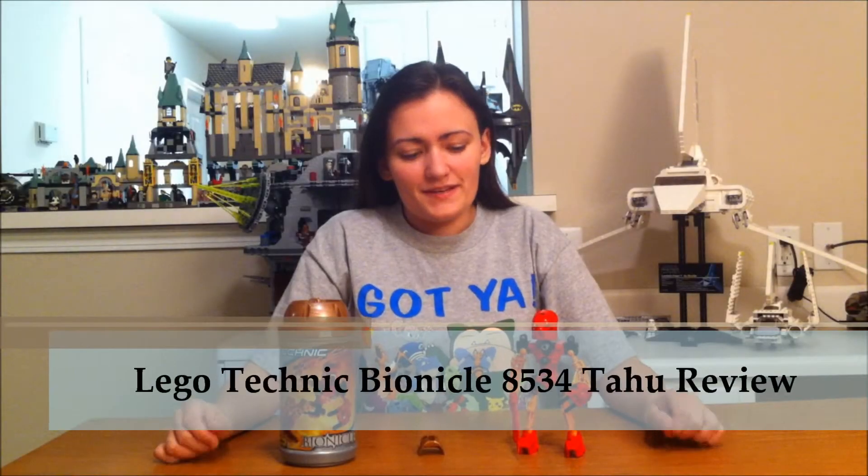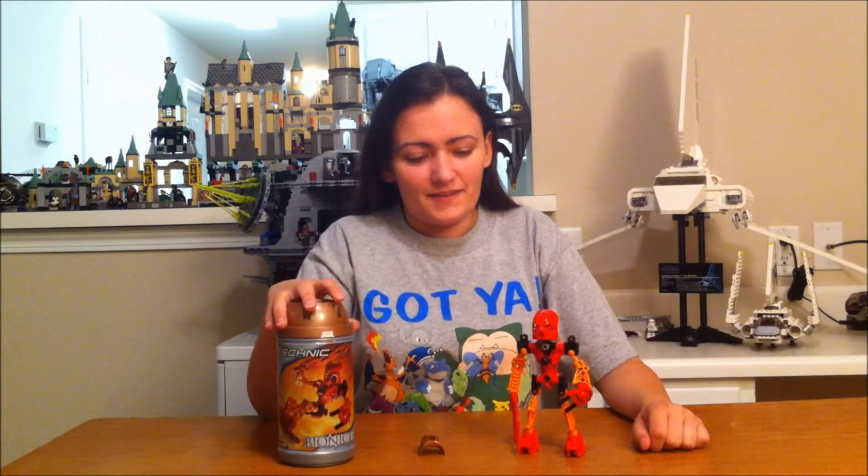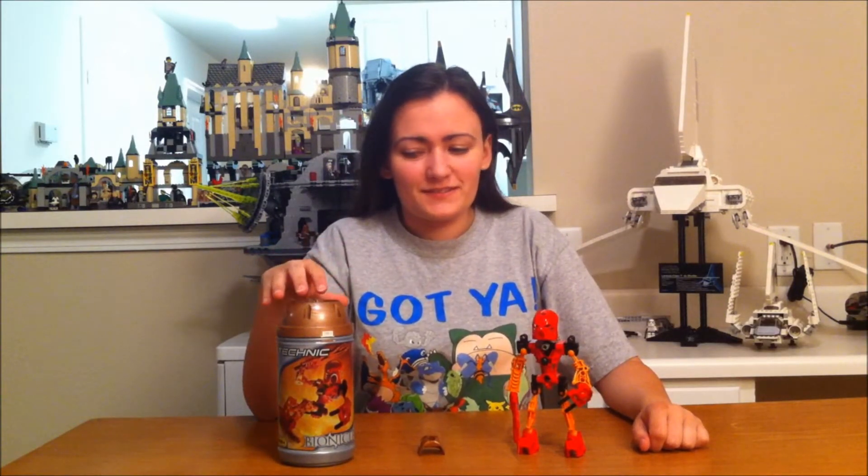Hey guys, I'm back for another review. This time it's a little bit different — we're going to do a Bionicle review. This is one of the earlier Bionicles, actually from 2001, and it was set number 8534.